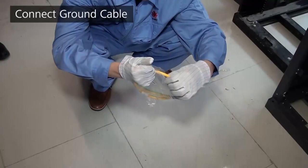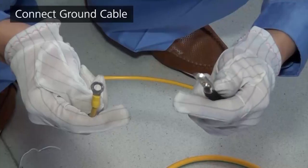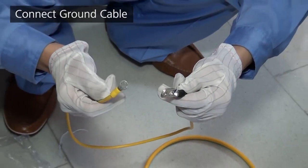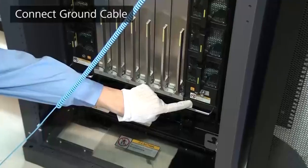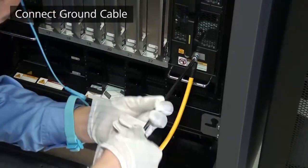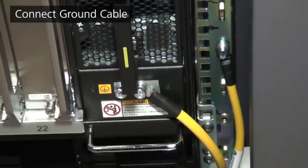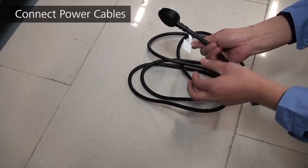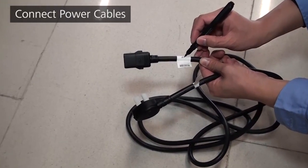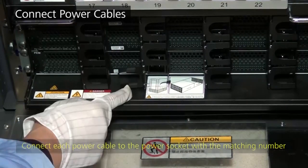Connect the ground cable before other cables. The CE12800 chassis has two ground points at the rear. Connect the dual hole lug of the ground cable to the ground points, and the other end to the ground point in the cabinet. Use M6 screws to secure the lugs. Before connecting power cables, attach temporary labels at both ends of each cable to identify which power socket it connects to. Open the locking latch on the power socket, insert the power cable, and close the locking latch.